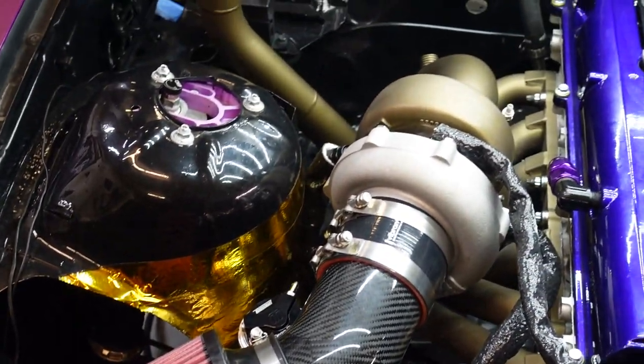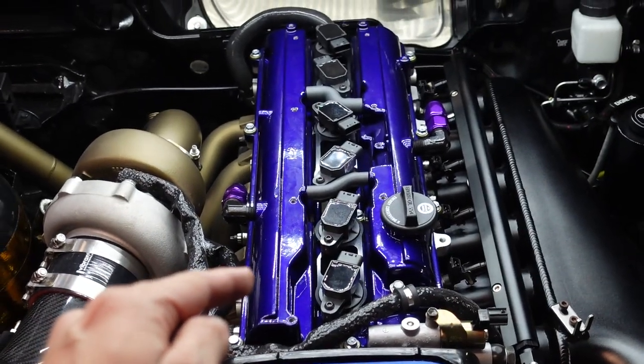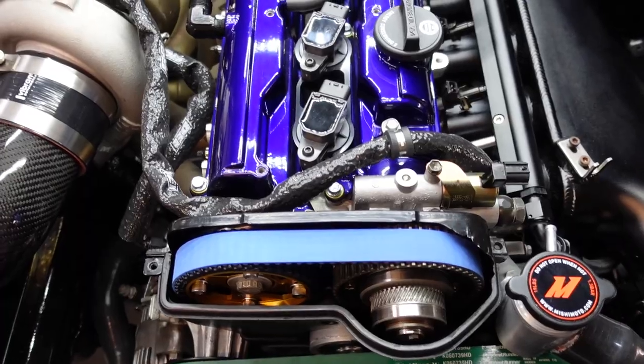Well, everything in the engine is getting dressed up. I think it's time to dress up the valve covers even more. I'm going to head on home for now — tomorrow I'll be back with some new hardware for the 2J. It's day two, we're back. Now let's get ready to make this 2J look a lot nicer.